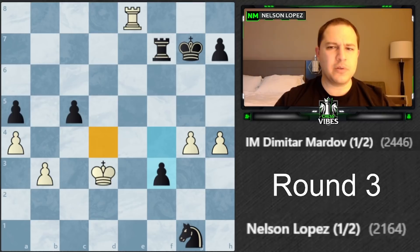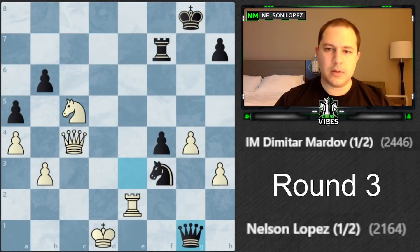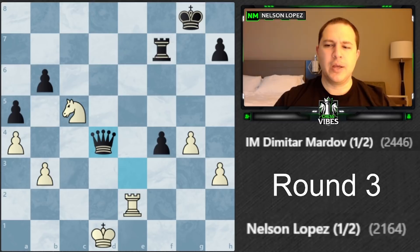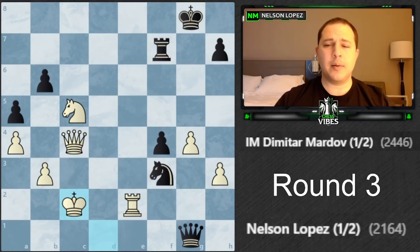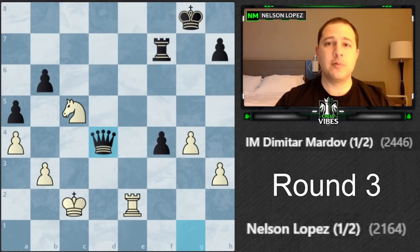After the game he asked me: if he had played knight to d4, would I have taken it with my queen? I was confused, thinking of a different position. But what he was talking about was after that check - king here - if he played knight d4, he actually loses the game. I can take it, queen takes, and then the winning move is rook to e8 check.